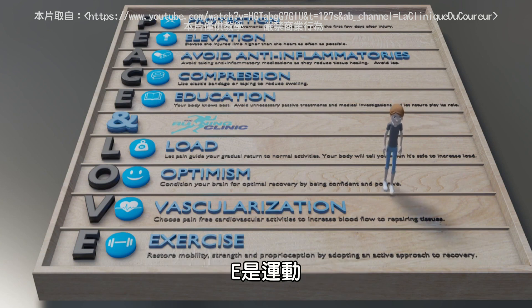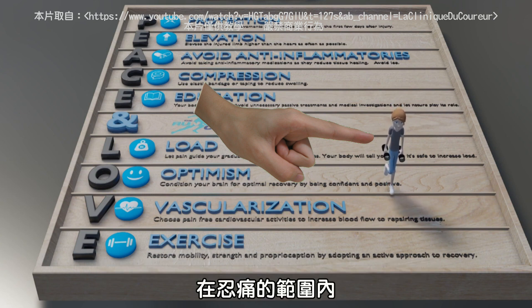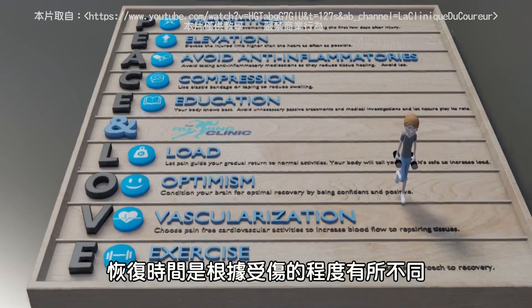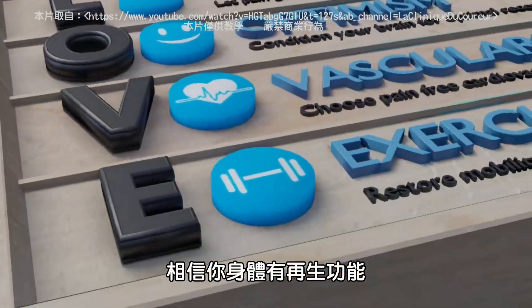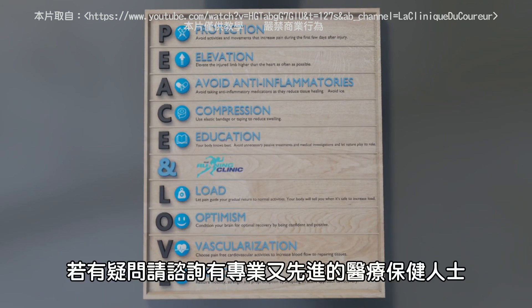E is for EXERCISE. Restore mobility and strength to reduce your chances of re-injury. Don't push through pain — let your body guide your progression to harder exercises. Recovery times vary according to the severity of the injury. Trust your body and listen to it. To get personalized advice, please consult a healthcare professional.